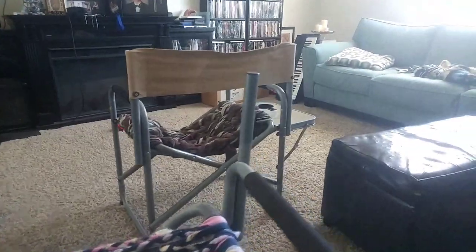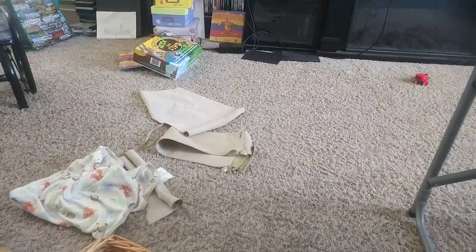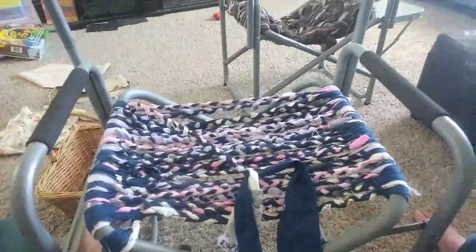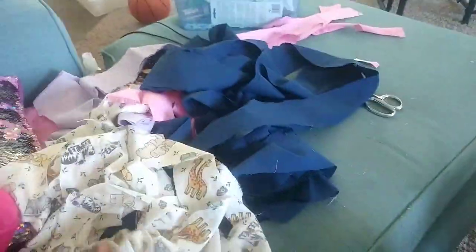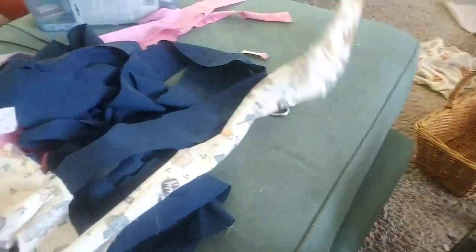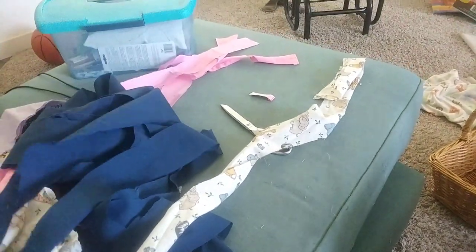What do you do when your camp chairs — the pretty cool ones with tables on them — get really old and disintegrate, and you're on a budget or you just like to reuse things? You make new. I had all these old sheets that I've cut into long strips.